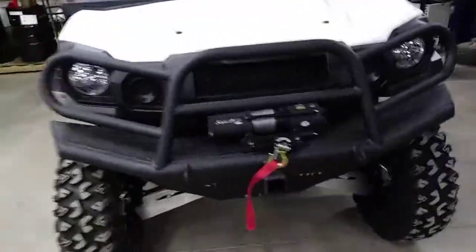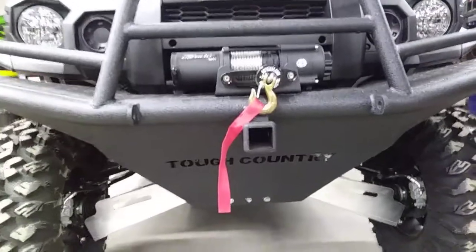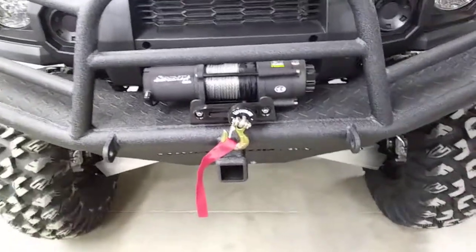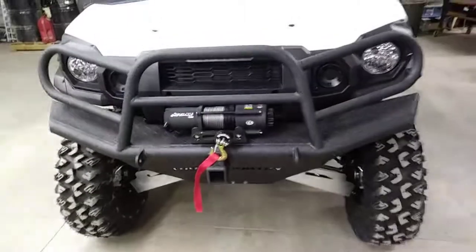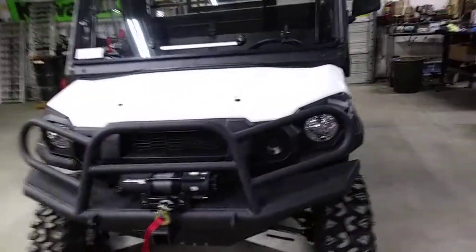We have Tough Country's really nice bumper on this thing. It's got a two inch receiver hitch in the front — lots of protection, very strong, very heavy duty. We have Super ATV's 4,500 pound winch with synthetic rope. We have a rocker switch on the dash as well as a wireless controller.